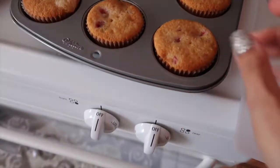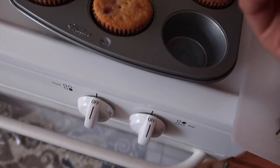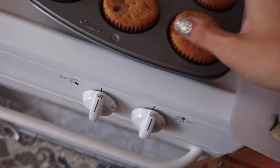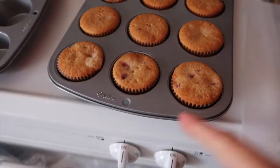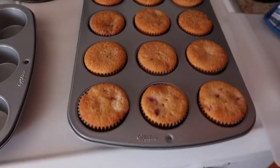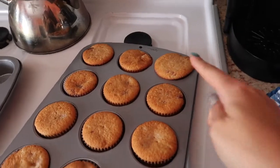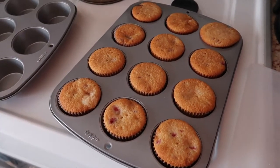So this is how the cupcakes turned out. I didn't add any food coloring because I just didn't think it was necessary — they're just strawberry flavored, and they'll have pink frosting that will have a little bit of food coloring. But I think they look pretty good. That one's like overflowing, but I just don't know how they taste yet.